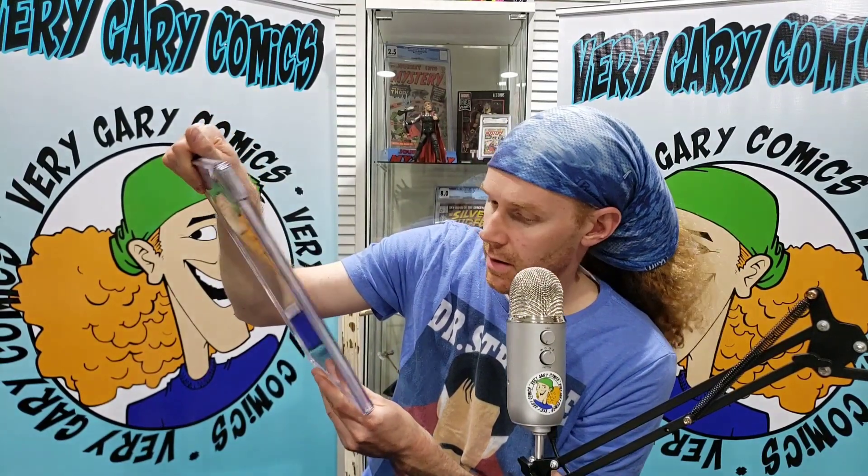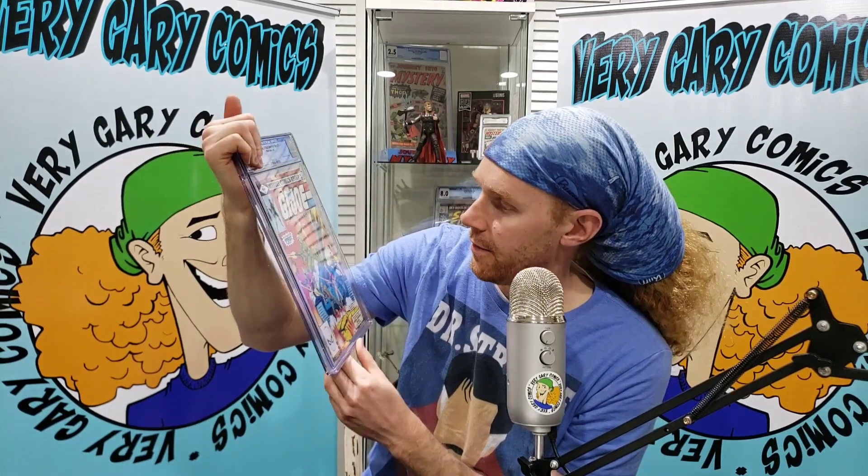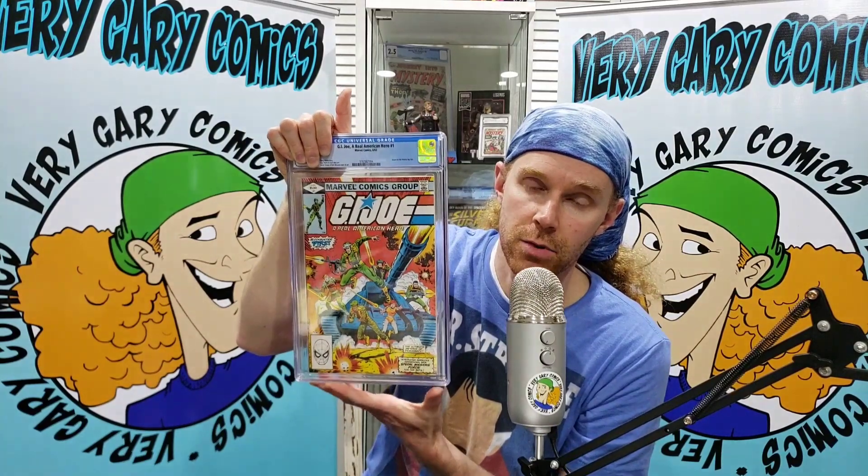I feel like this is late to the pack. Presents fantastic, looks well. It's got to be a 9.0 or better — I'd be disappointed in an 8.5. A couple little spine ticks, otherwise looks great. 9.0, White Pages, beautiful. G.I. Joe Real American Hero number one from 1982, written by Larry Hama. He was all over G.I. Joe — that guy wrote a lot of this. So that's the first one.